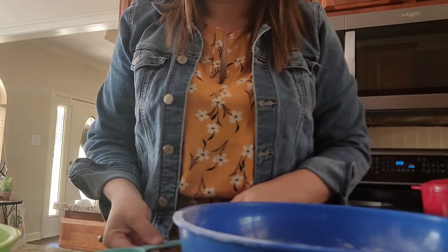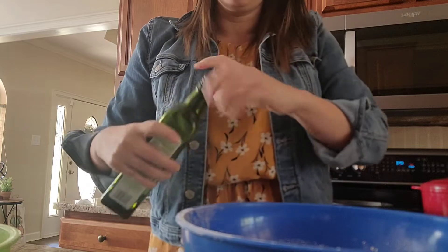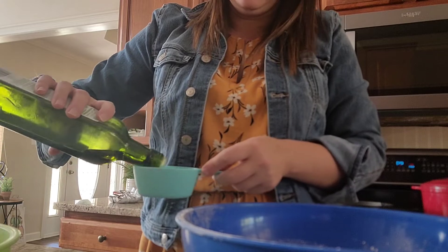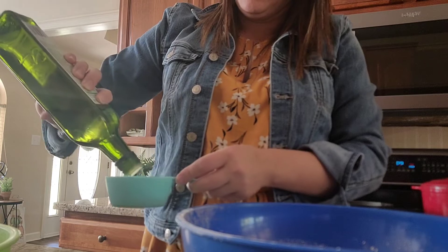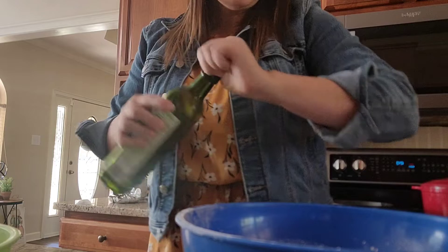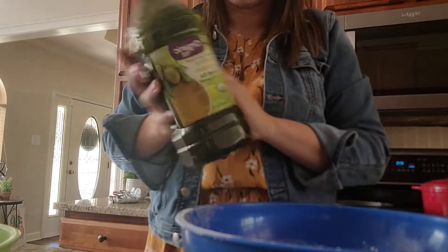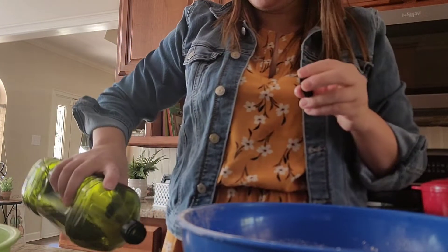Next up is two cups of milk. Then we need two-thirds of a cup of some type of vegetable oil — I always use olive oil. I get the light variety because it helps keep the taste from being quite so strong. I'm actually almost out, so I'm going to have to combine from another bottle. The first cold-pressed keeps it just a little bit more pure.